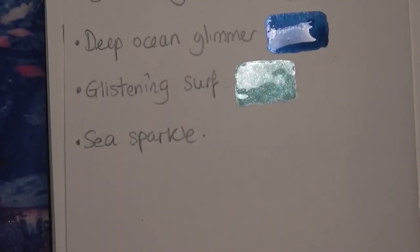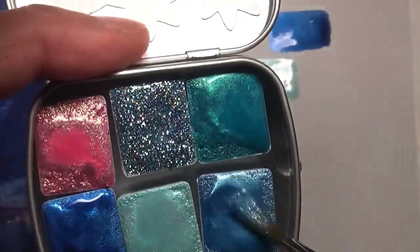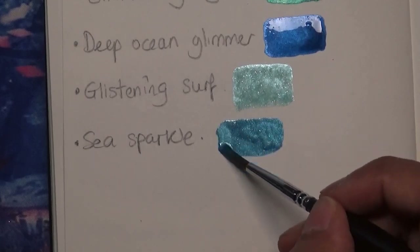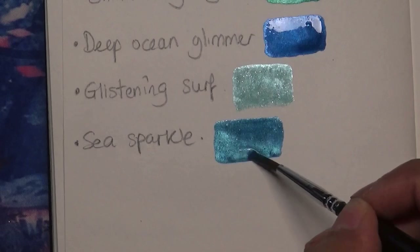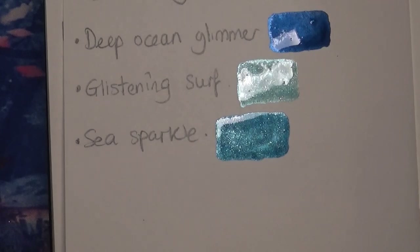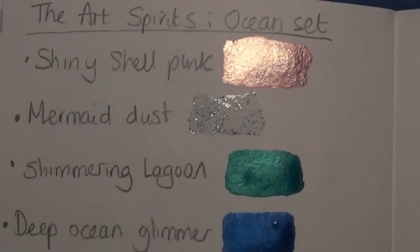And then the last one I have is Sea Sparkle, which has some glitter pieces in it from what I can see. What a beautiful colour — looking at it now, I can't choose a favourite because I just love them all. They're really nice. All of them have got their own unique wow factor. They're beautiful, absolutely beautiful. I just love them. I'm going to wait for them to dry and then show you them when they're dry as well.